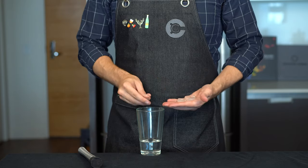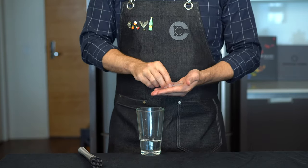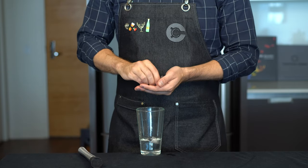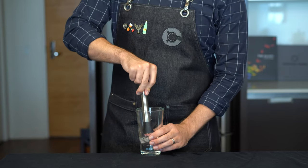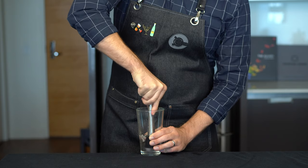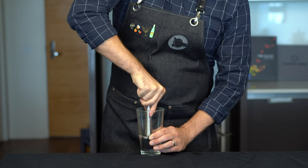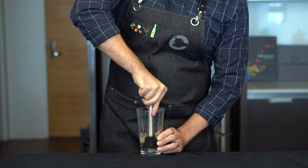Next, grab about 5 or 6 ice chips and give them a quick smell to make sure they're nice and fresh. And we're going to add them directly into the glass. We want to extract some of that flavor, and to do that we're going to gently muddle them in the glass. Now you really don't want to muddle too hard or you're going to be bruising the ice chips.